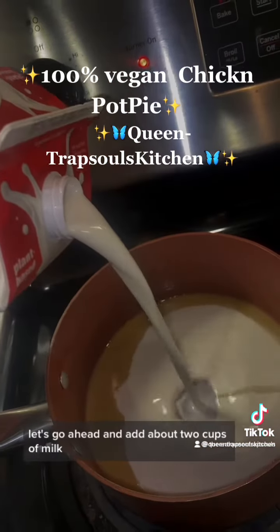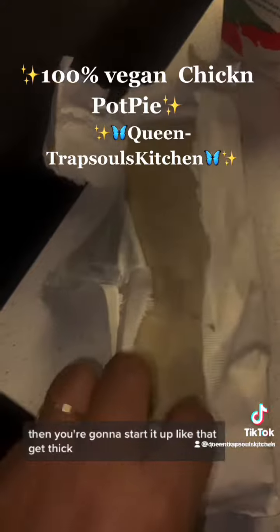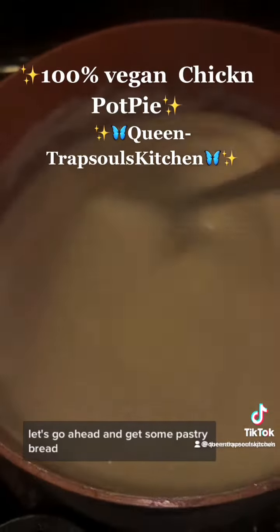Fill it up. Let's go ahead and add about two cups of milk. Then you're going to stir it up, let that get thick. Let's go ahead and get some pastry bread.